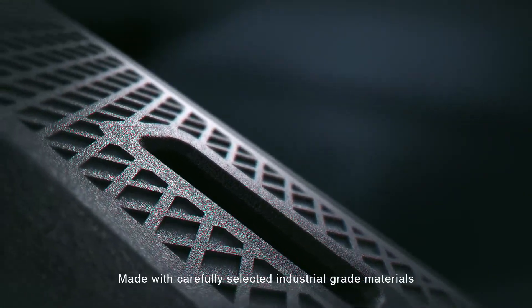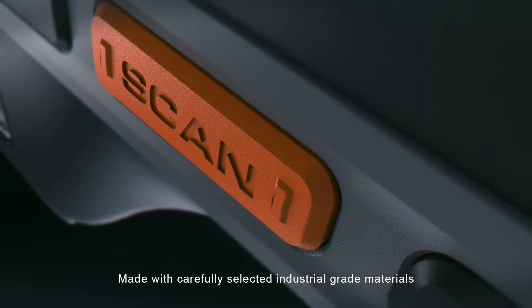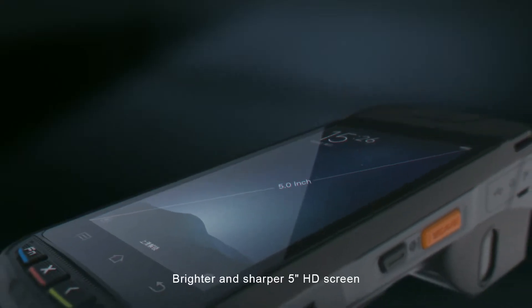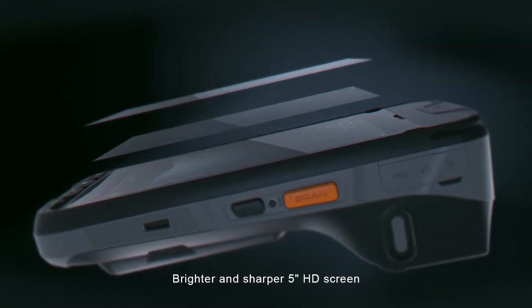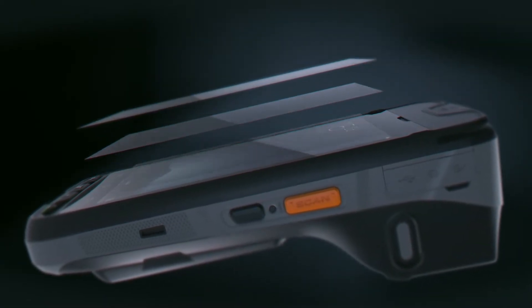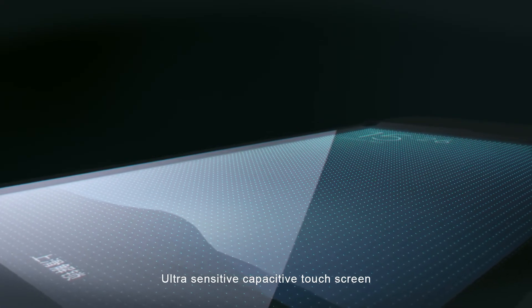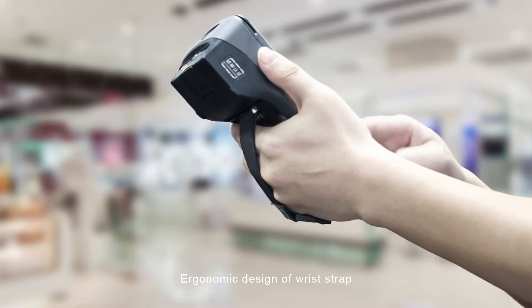Made with carefully selected industrial-grade materials. Practical, elegant, brighter and sharper 5-inch high-definition screen. Ultra-sensitive capacitive touch screen. Ergonomic design of wrist strap.